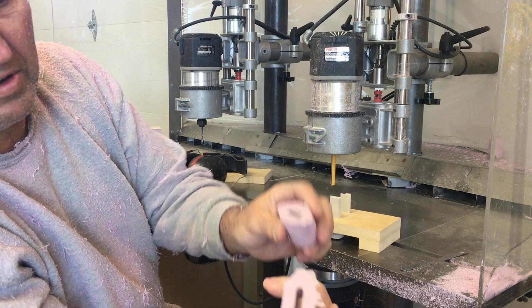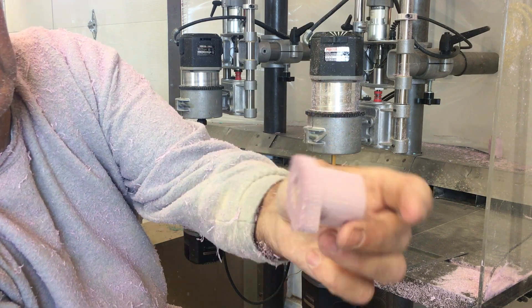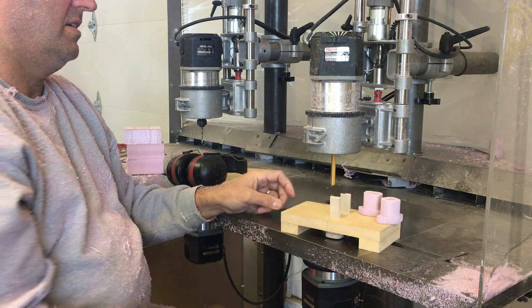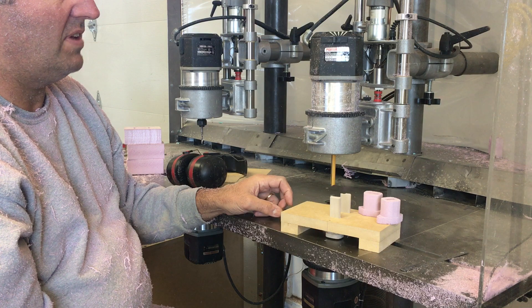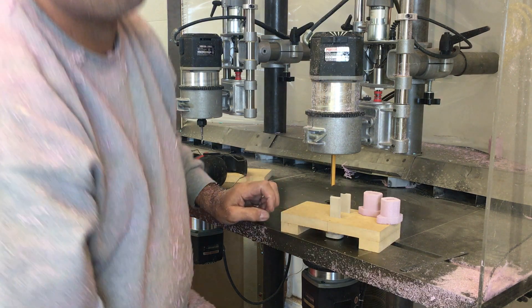And that gives me the intake port and exhaust port tunnel. I'll do a few more cycles of those — these parts are good for a few more patterns.